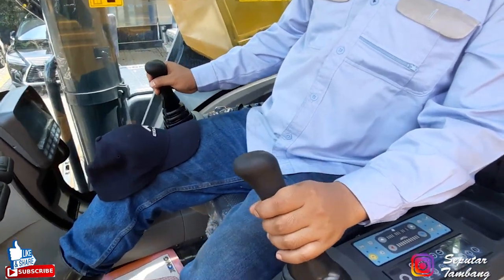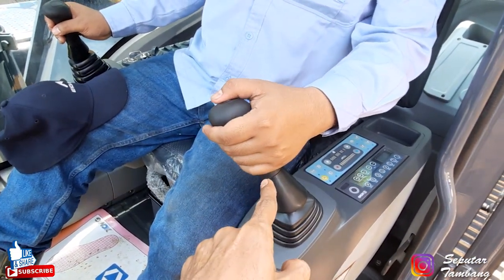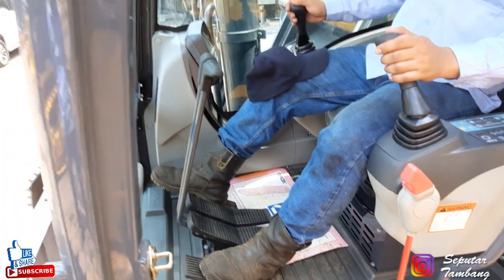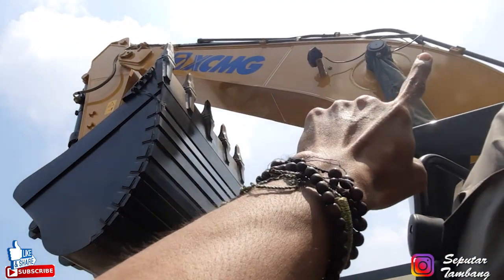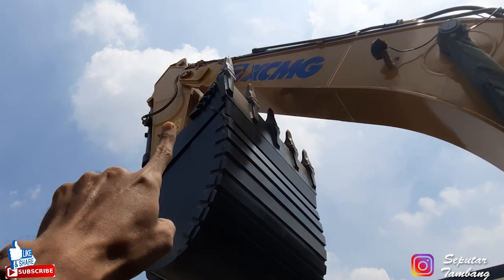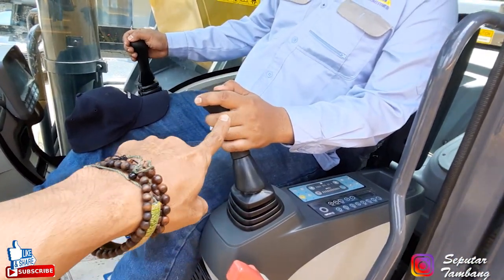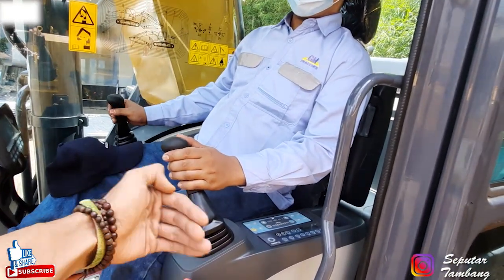Kita ngomongnya bukan tuas tapi joystick ya. Di sini ada horn atau klaksonnya. Joystick sebelah kiri ini: untuk naik turun itu buat arm, dan ini buat swing. Jadi arm dengan swing. Kalau arm itu yang ada di sana. Ini yang dibilang boom, ini yang dibilang bucket, ini yang dibilang arm. Kalau untuk swing, swing itu untuk dia muter. Jadi kalau kanan kiri untuk swing: ke kiri untuk swing kiri, ke kanan untuk swing kanan.